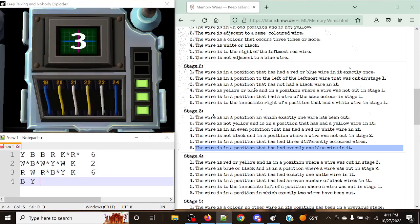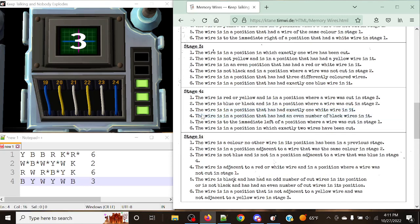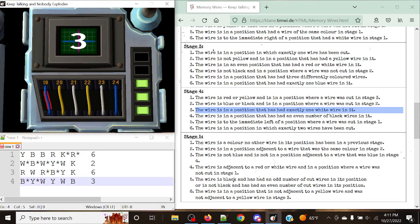Stage four: blue, yellow, white, yellow, white, blue, with a display of three. The rule is: cut the wire in a position that has had exactly one white wire in it. Position one has had exactly one white wire — cut it. Position two has had one white wire — cut it. Position three has had two white wires including this one — skip. Position four has had zero. Position five has had two. Position six has had zero. So we cut only positions one and two.